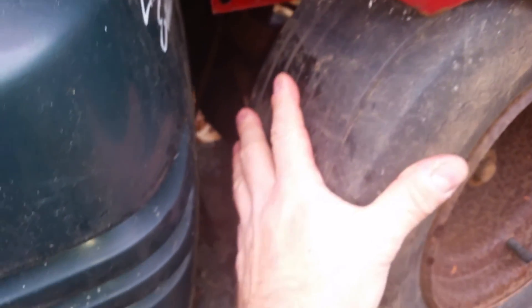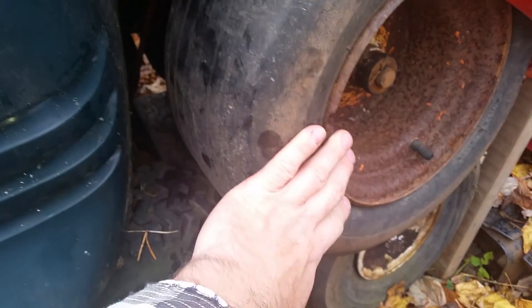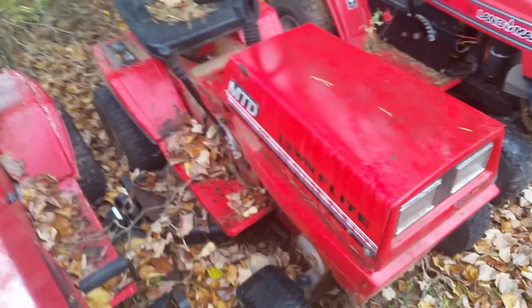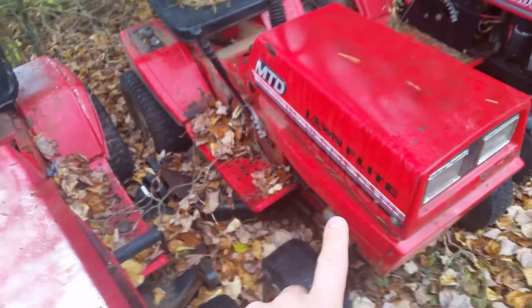For the front, this here is an old front end from an old garden tractor — Murray, I believe. I'm going to use this front end and lower it close to the ground. This will be the donor tractor. I have two of them; they're MTD lawn tractors. This one I might actually turn into an ice racer.